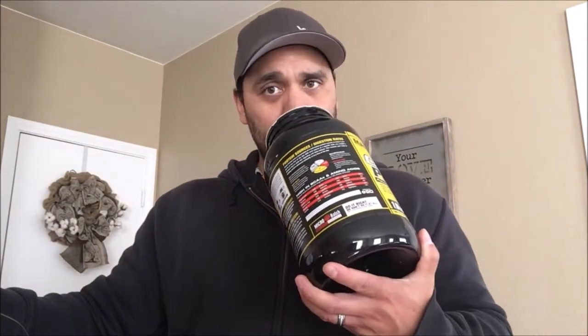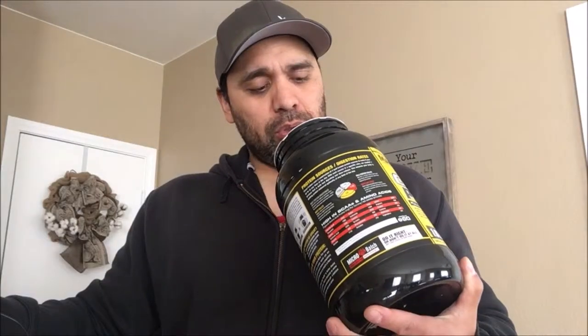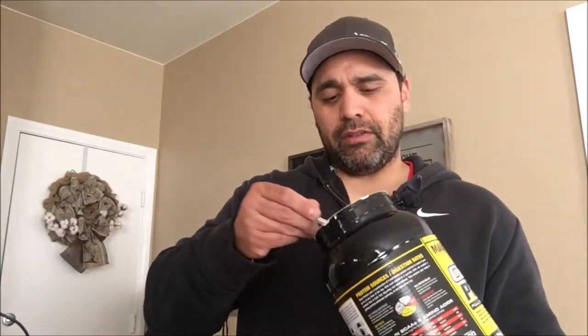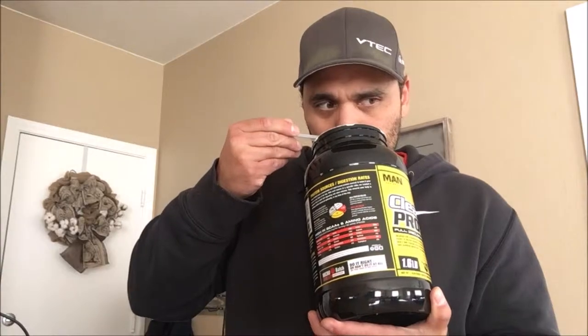Already opened — wife opened it. Tastes like some sort of fruit with hints of maybe milk. Let's give it a good scoop. Big old scoop — up close.